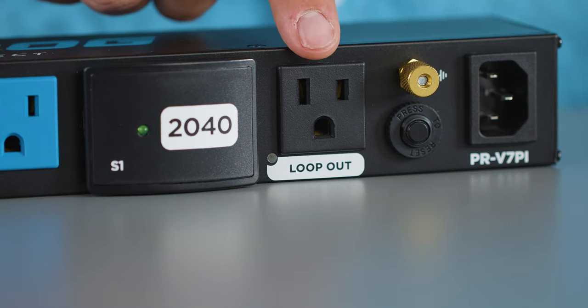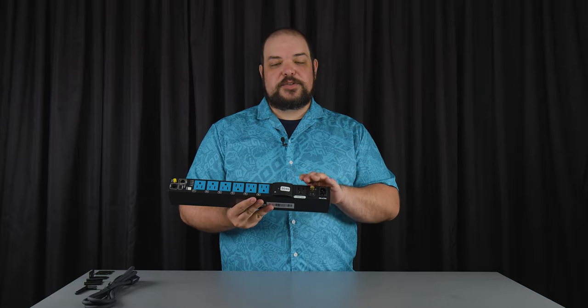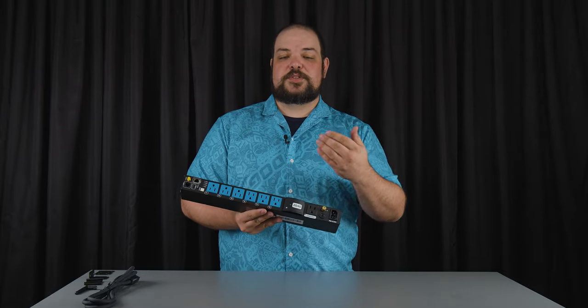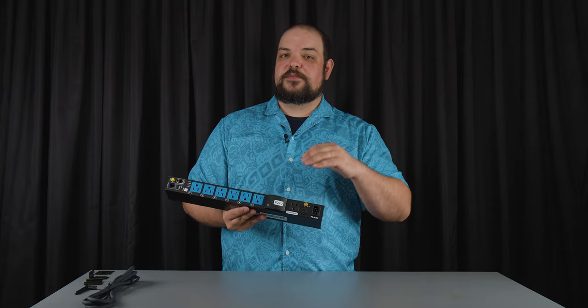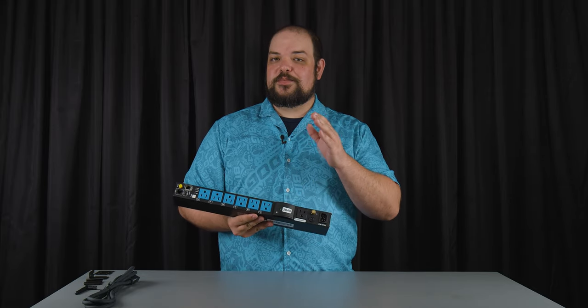We have our loop out outlet, which is outside of the surge protection — it's a 15 amp circuit. This loop out is specifically made because of the shape and size of this unit. If you need additional outlets somewhere else inside the rack, you can use the loop out to power the second unit from the first one, so long as you keep your math correct and stay within the 15 amp limit.